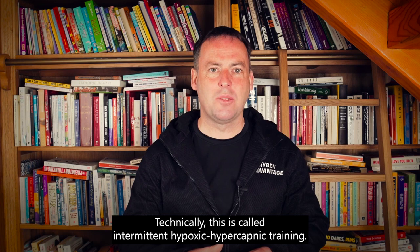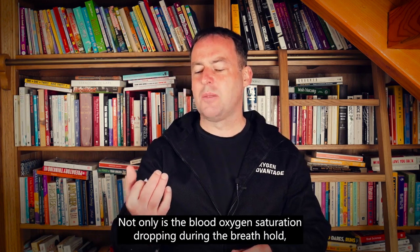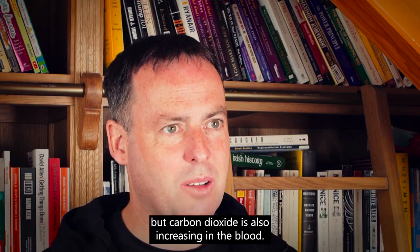Technically, this is called intermittent hypoxic hypercapnic training. Not only is the blood oxygen saturation dropping during the breath hold, but carbon dioxide is also increasing in the blood.